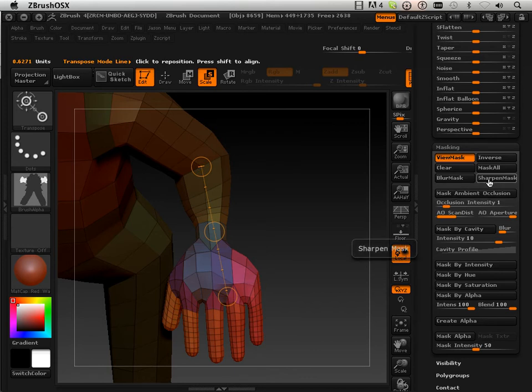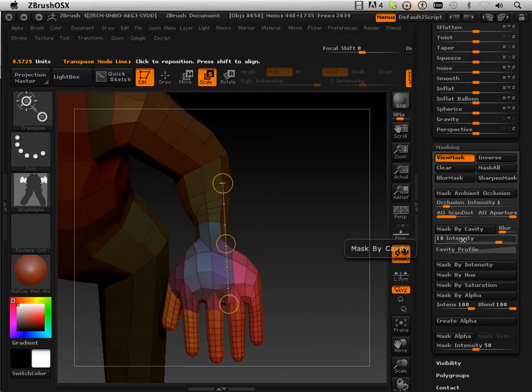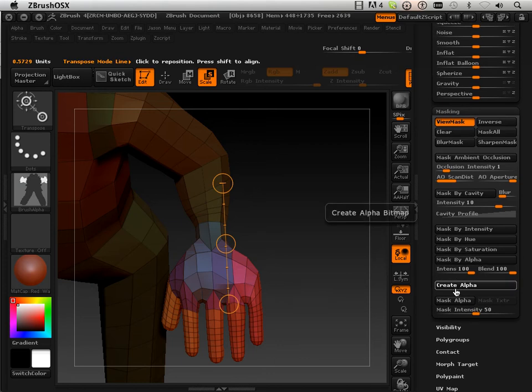Again, sharpen the mask a little bit. If you don't get the mask perfect the first time, sometimes it's easier to sharpen it and then redo it once — and for some odd reason that helps. So I'm going to say this is my hand and I'm going to do 'create alpha.'